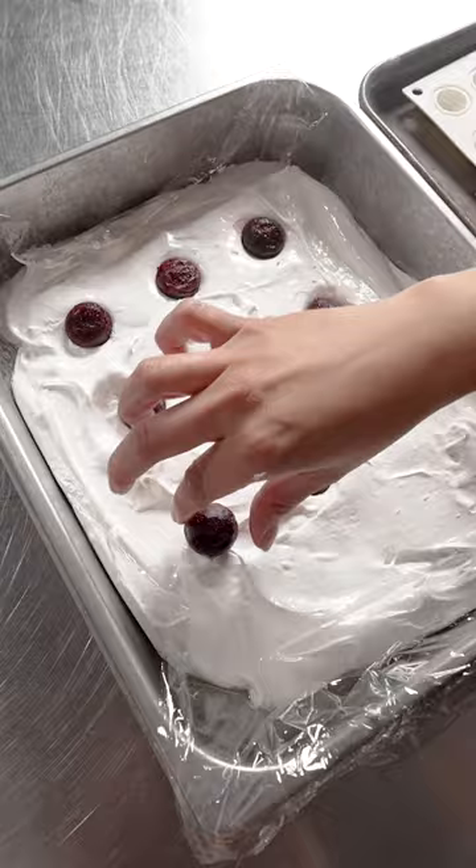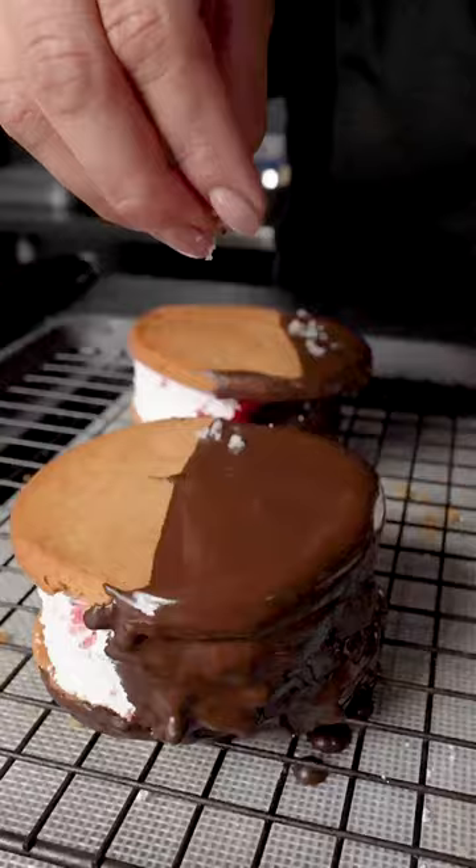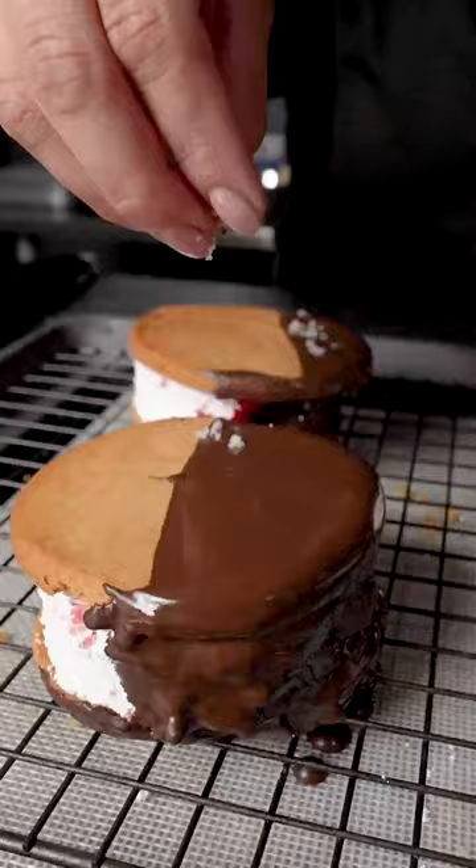I then whip up my favorite marshmallow recipe and fill with the hibiscus jelly. To plate, I sandwich the marshmallow between two Sable Cookies, dip in chocolate and sprinkle with sea salt.